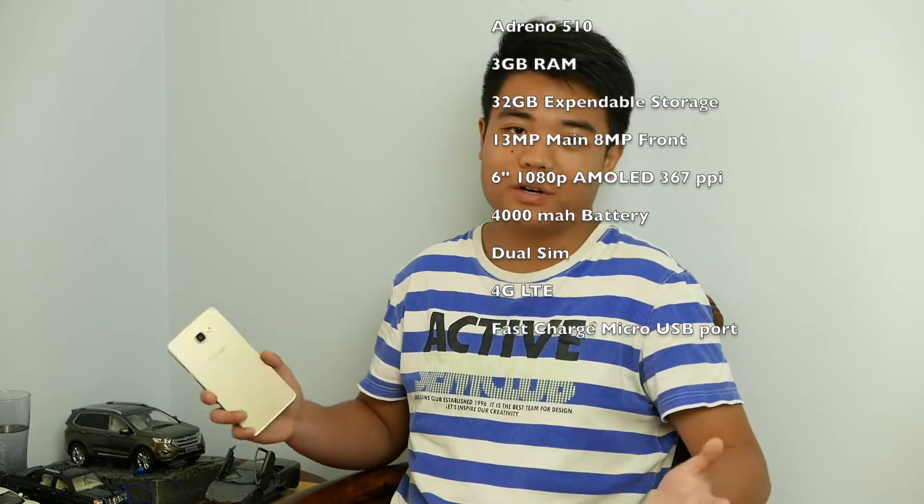What is up everybody? It's Jake here back with another video and today I've got the Galaxy A9 from Samsung. This is a mid-range device and I'm not gonna do a full review or anything — I'm just gonna share some of the things that I like, some of the things that I don't like, and some things that are kind of meh about this phone. The specs should be on the screen right now — if you're interested, pause it and read it, but I'm not gonna waste any time on it.